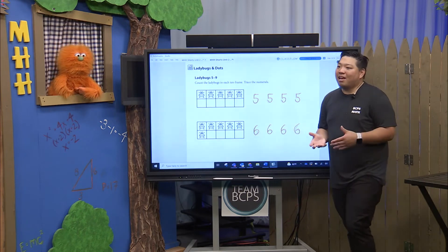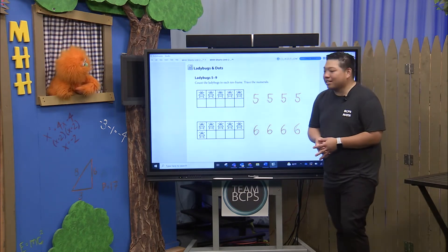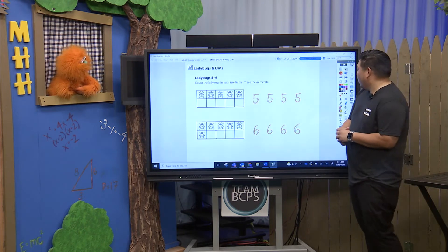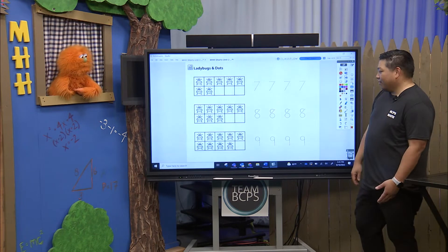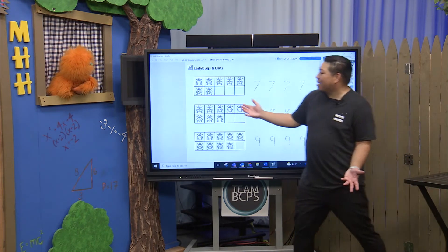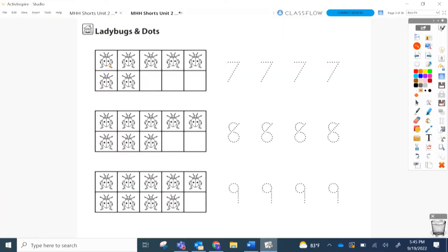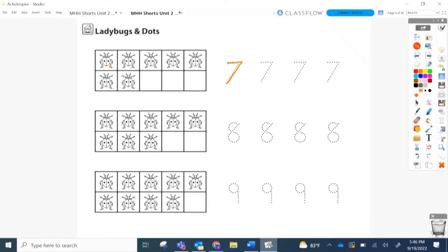And all of you out there writing your numbers, have some fun with it. Try some different things. But make sure you're practicing your numbers, okay? This is great! Alright, let's see what we got next — seven, eight, nine is next. Okay, let's count. One, two, three, four, five, six, seven! And seven looks like a pretty easy number to trace. We got the top, and then the slant.